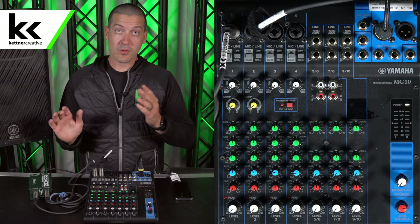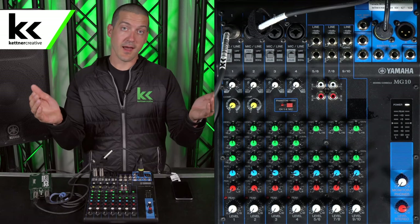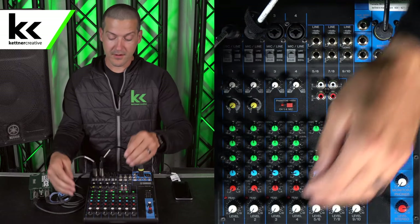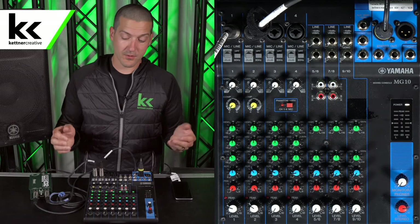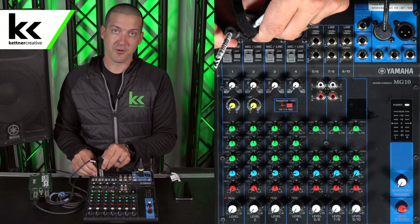Now with this solution it has already brought the signal down from line level to mic level. So we need to turn off the pad that we put on earlier when we used these two channels, and now we can just turn it up. We can see there we have music. So what's the problem with this solution? The problem is that we just used up two of our microphone inputs again.